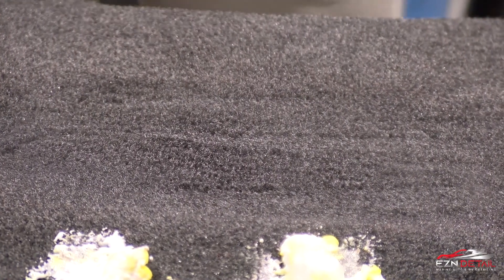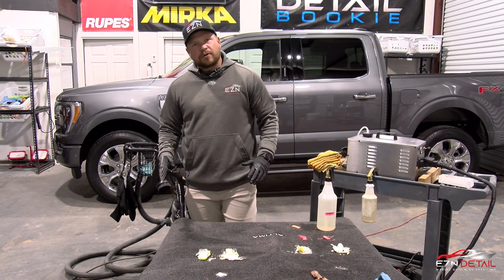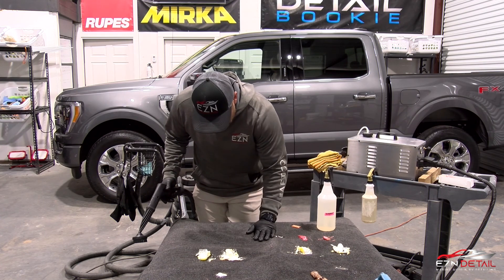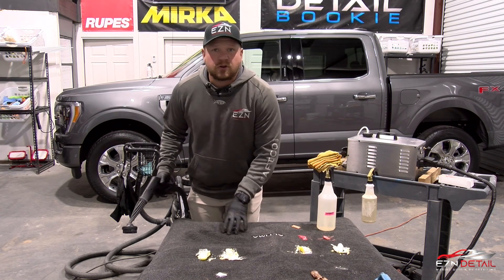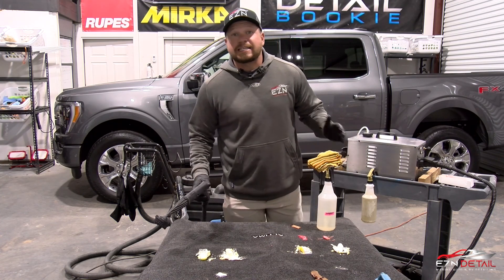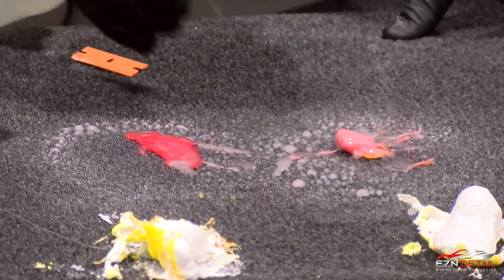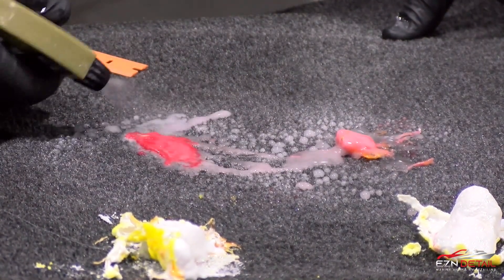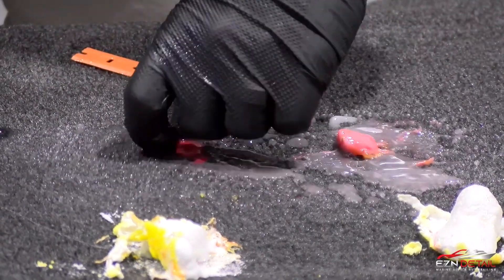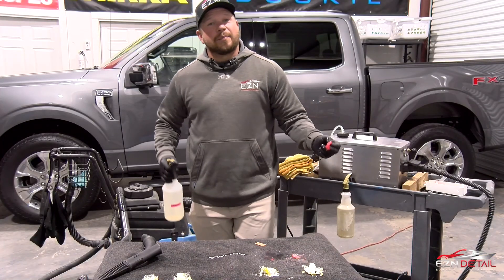Those starbursts were really stuck in on this side, but as you can see we got it all cleaned up. We had to use the steamer a bit more than we'd like, but it definitely came up and looks great — you can't even tell where the starbursts were stuck. Let's go check out the ceramic side and see how hard it is to get up. Look at this — it really came up easy.